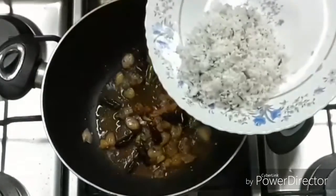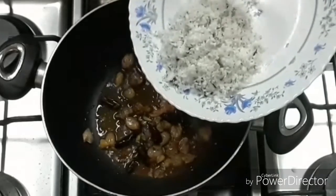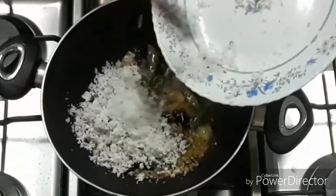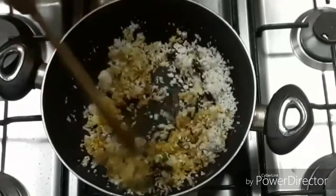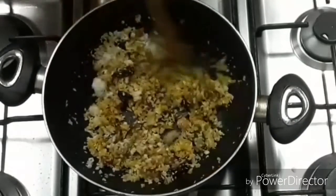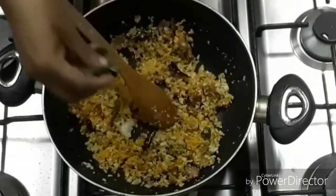Pour 1 cup of rice. Pour it in the pan. Use a little bit.